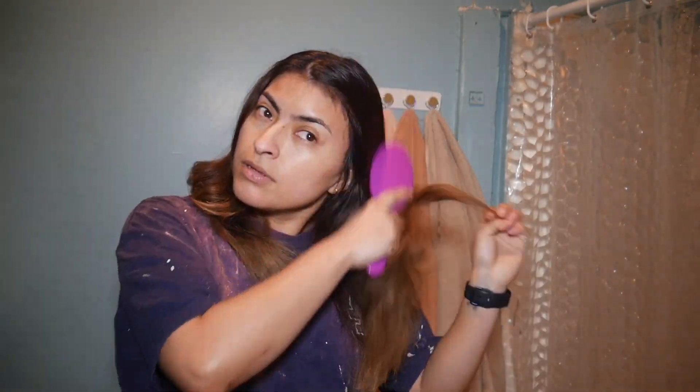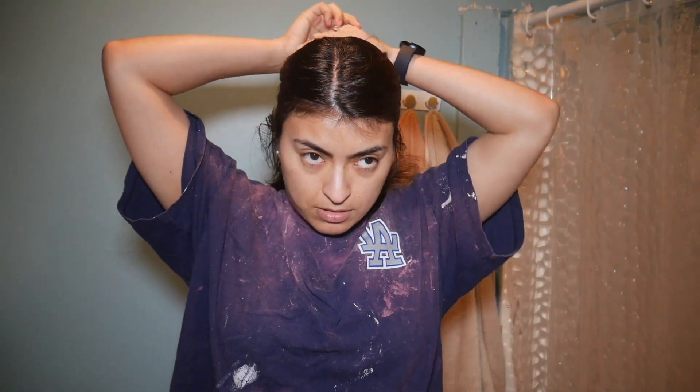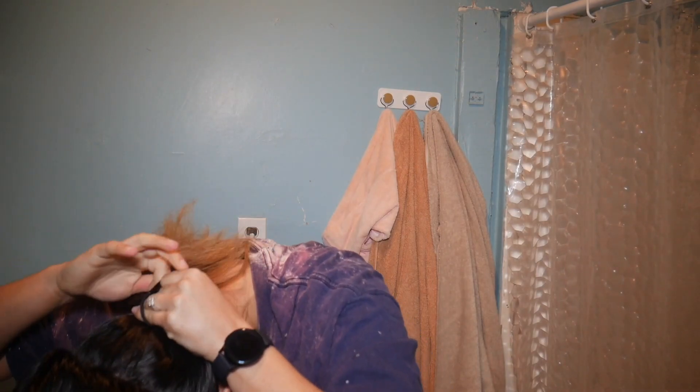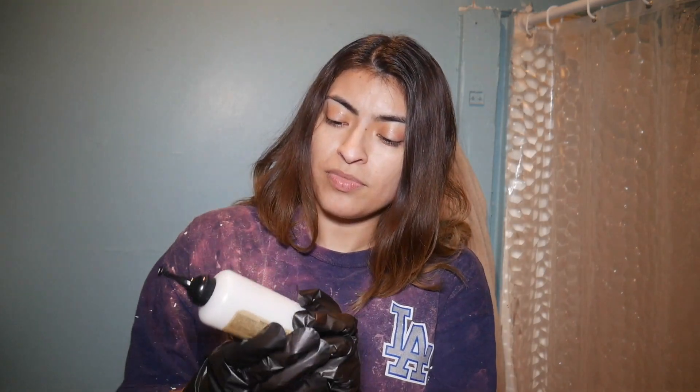I'm going to brush my hair. FYI, I know it comes with instructions, but this thing literally says you're supposed to do your roots for 25 minutes and then the rest of your hair after for another 5 minutes, so 30 minutes total, and then wash it off. We work different here. I'm going to go ahead and start — warm it up a little more. You should notice your bottle getting warm-ish.